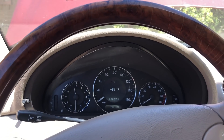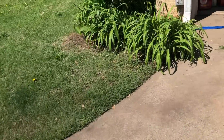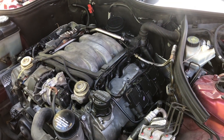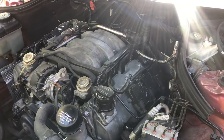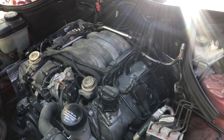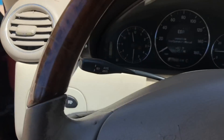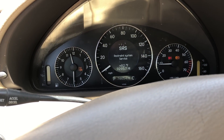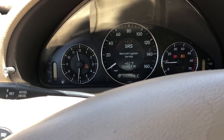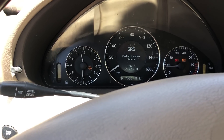Hail Mary, full of grace, Dominus Nabisco, cookie. We're going to give it a start and see what happens here. She sounds better. Still a little shaky. But have we solved it? I don't know. Let's see if she'll rev because she wouldn't rev before. We'll give it a little gas. No. She does not sound very happy at all.